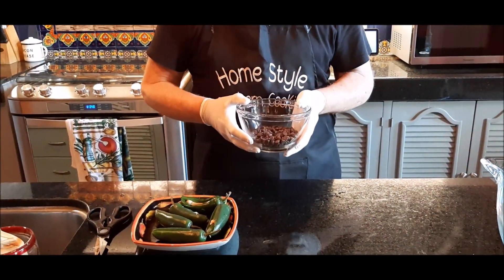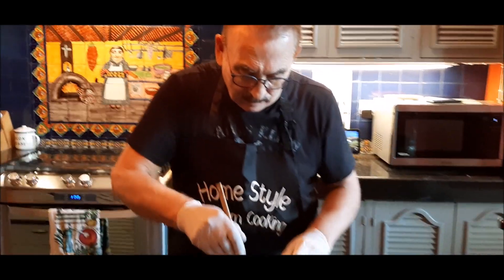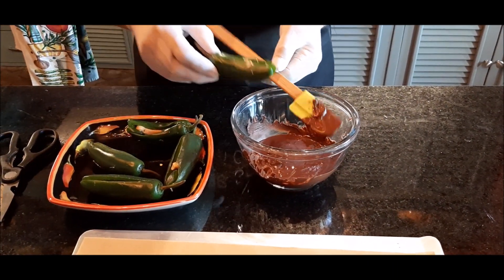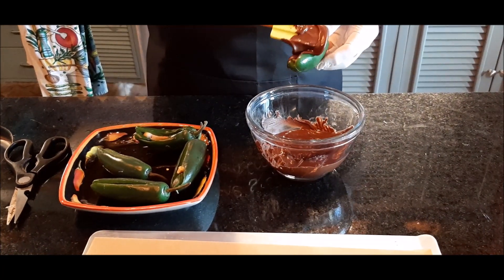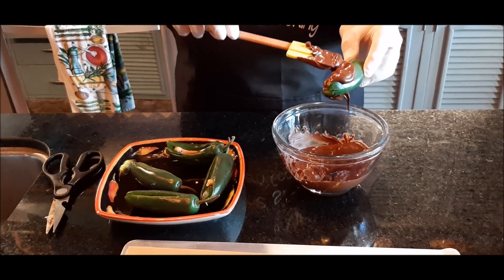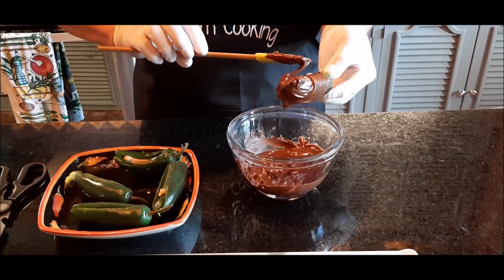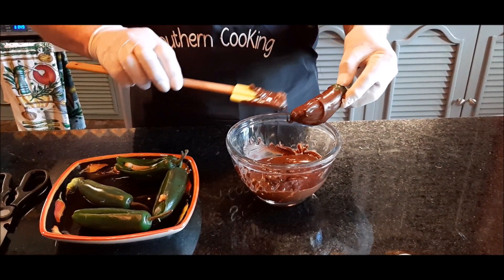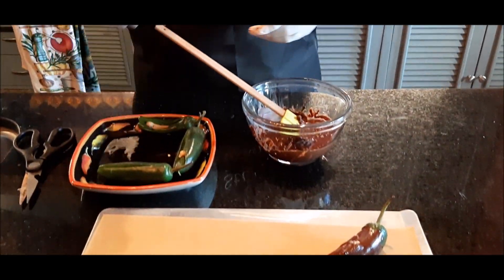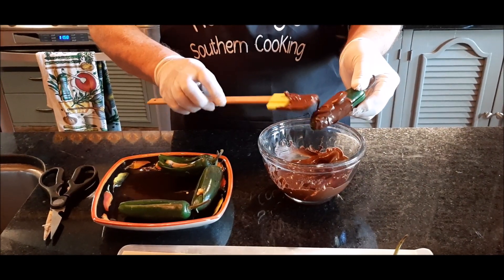I've got a small bowl of chocolate chips. I'm going to put this in my microwave and melt it for dipping. My chocolate chips are out of the microwave and the chocolate is hot. I'm going to take these jalapeños and try to cover them with some chocolate. You want part of the jalapeño to still be showing because you want people to see what it is. The chocolate seals up the slit in the middle for the peanut butter surprise.